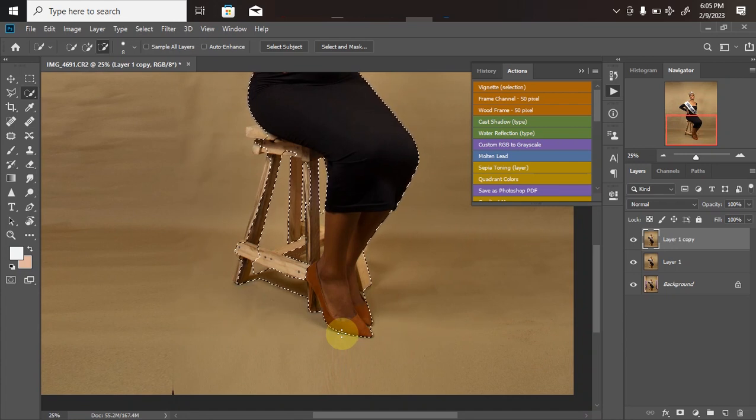The issue with the Quick Selection tool is it tends to give rough edges. The chair she's sitting on blends in with the background, so the AI can't tell the difference between the background and the chair. That's why we have issues with pictures like this using Quick Selection — it won't give a perfect selection, but it gives us a starting point and minimizes the remaining work. I'll use the Polygonal Lasso Tool to make the rest of the adjustments.